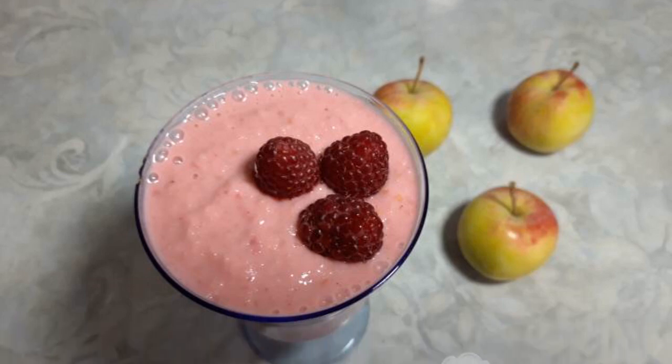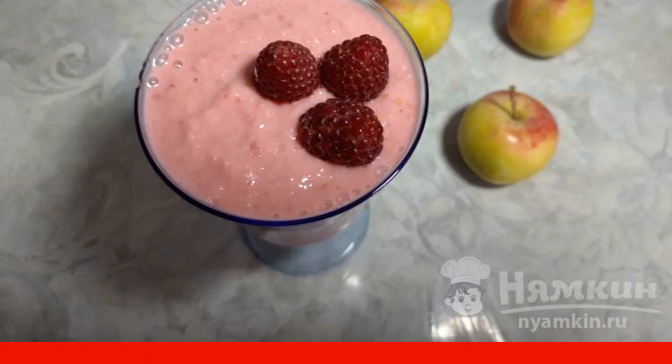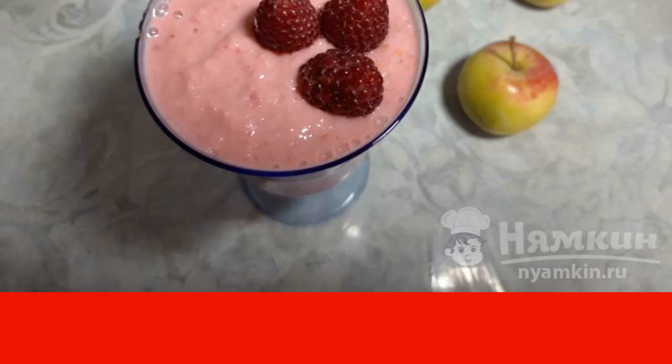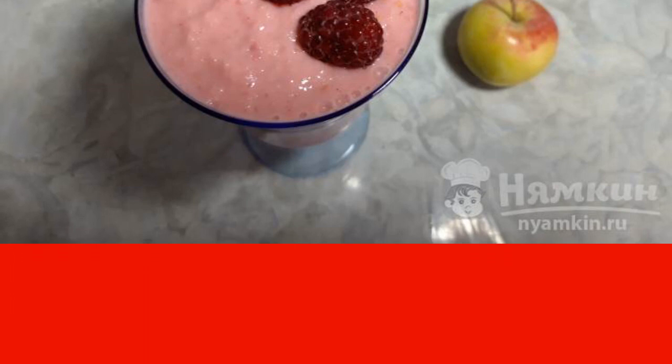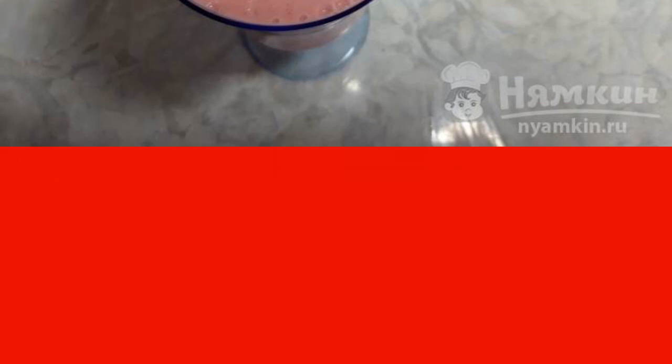Now, it is very popular to drink smoothies and cleanse your body. In any case, you need to be careful with such drinks. I prefer to drink it for an afternoon snack before dinner. It quenches thirst well and gives a feeling of satiety.